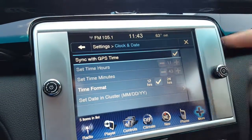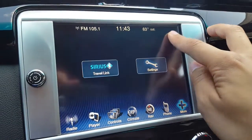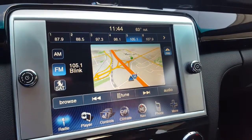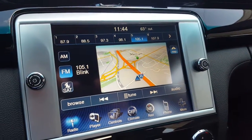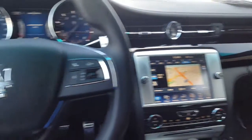You'll want to sync it with your GPS so the car will do it automatically. Come out of the menu, go back to your home, and you'll be all set. Again, this is Aristocrat Motors in the 2016 Maserati Quattroporte.